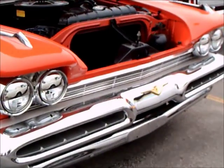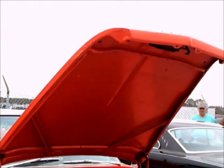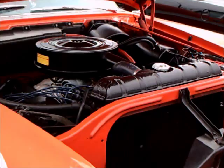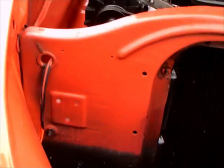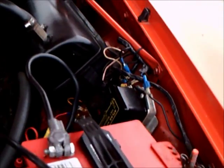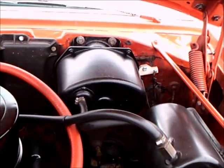This is the 1959 DeSoto Fire Dome Sportsman. In 1959, there were four different series of DeSotos. Starting at the bottom was the Fire Sweep, then the Fire Dome, then the Fire Flight, and then the Adventure at the top. DeSoto was quite ambitious at this point to try to stir some sales.